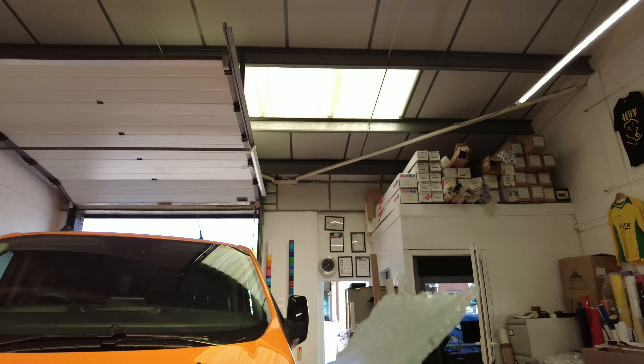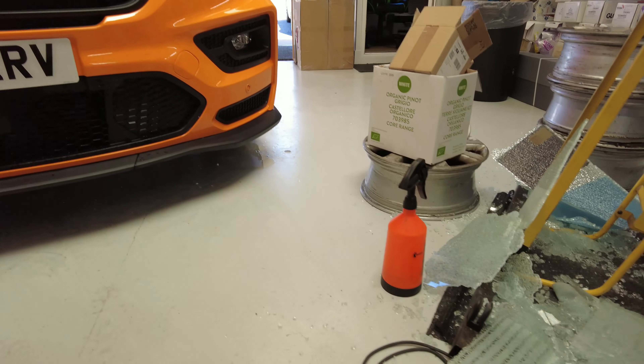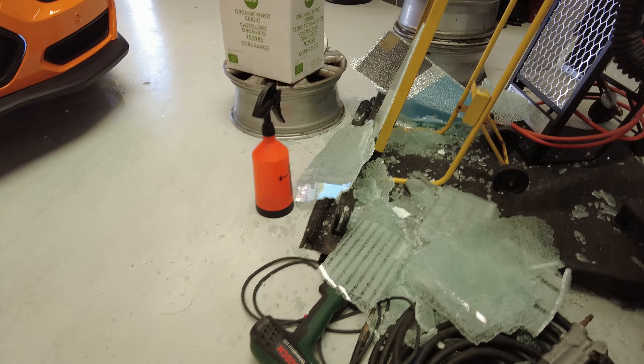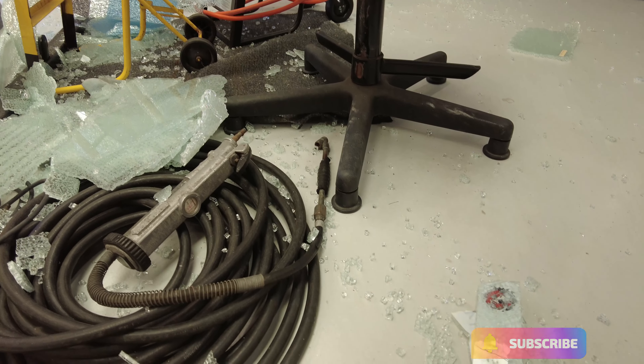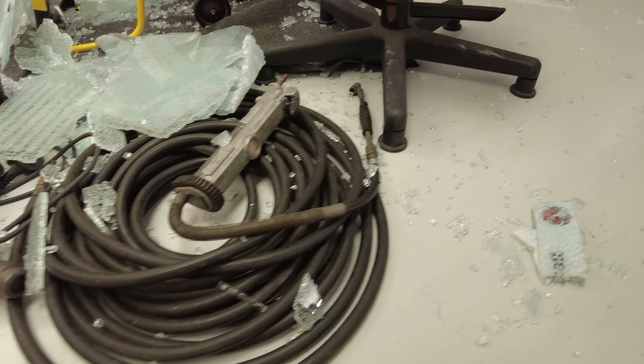This is the good thing about window film — it holds glass together. If it does break, as you can see, all the bits with film on are all held together. Meaning anyone trying to break into your property or your car would have a bit more of a harder job because it's all held together. So that's cleaned up — about an hour later. Nightmare. I was about to start plotting the lights out, and I'm going to do that now. I've probably lost about an hour in the day.